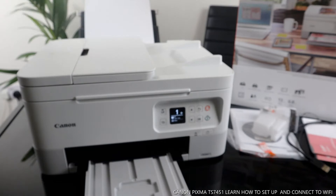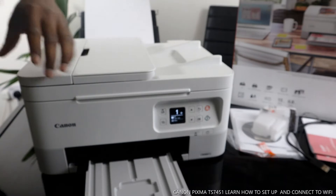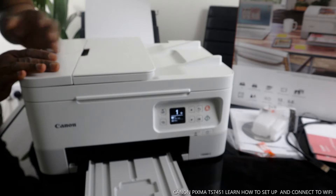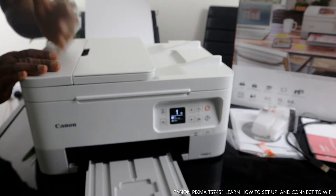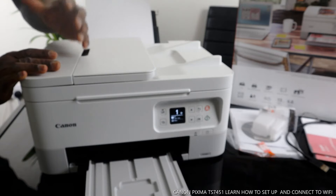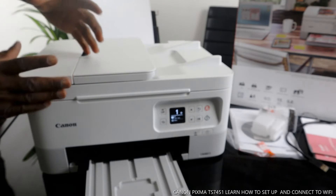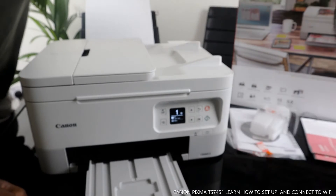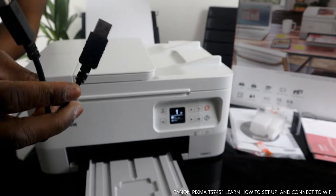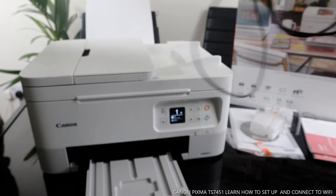What we have here is the Canon Pixma TX7451. Love the white color — beautiful, nice gear, dope technology. This printer is dual-band: it can connect via Wi-Fi network and also via USB cable. Unfortunately, the USB cable is not included with the packaging, so if you want to connect via USB cable you need to get it online or from a local store. I'm going to put a link on the description for Amazon UK. The USB cable is universal — Canon, HP, Brother, and other printers can use it.